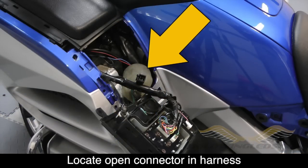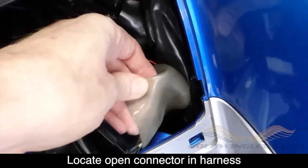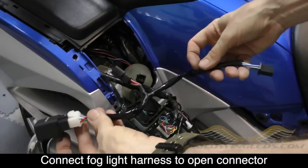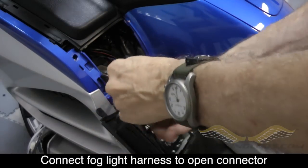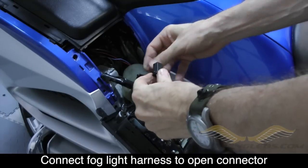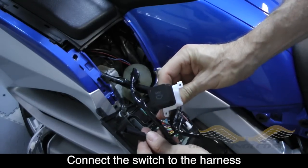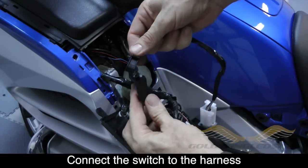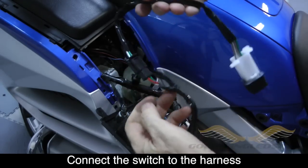Next, locate the connector for the driving lights as shown. It may be buried down inside the shelter within a harness of other wires. This is what you're going to connect the wiring harness to. The wiring harness is part of what is connected to the relay — go ahead and plug that into the motorcycle connector you just found. Then the OEM style switch that you earlier mounted into the radio control unit plugs into the other end of that wiring harness as shown.